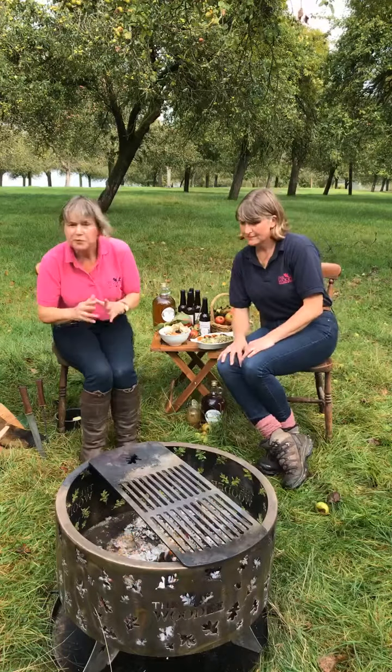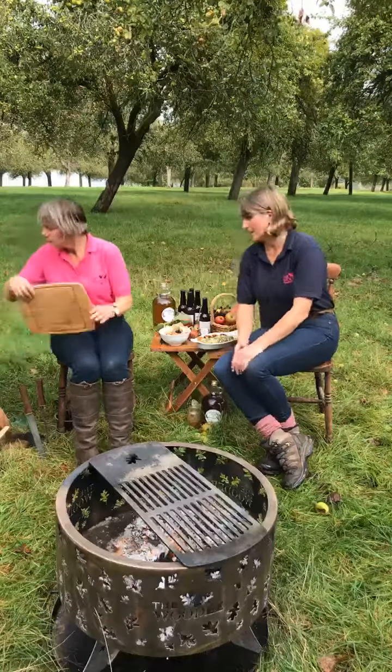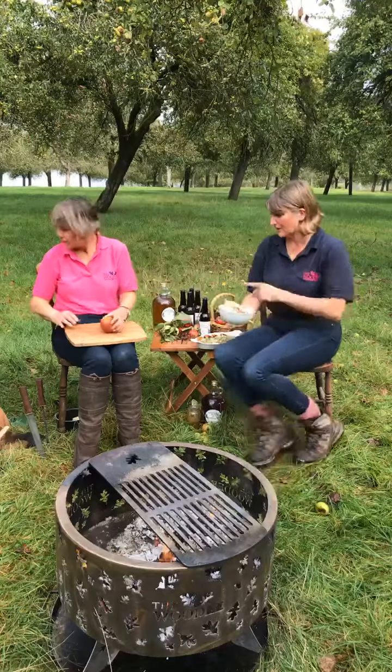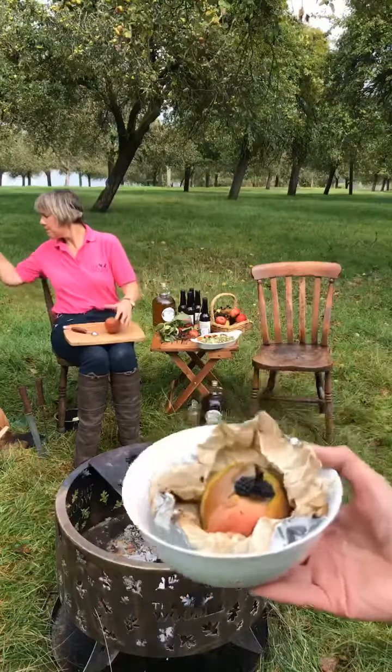What we're going to start with is getting the baked apples into the fire pit, so that'll give them some 15 to 20 minutes to cook through. While Sue's doing that I'm going to bring it close and show you what we're going to cook.